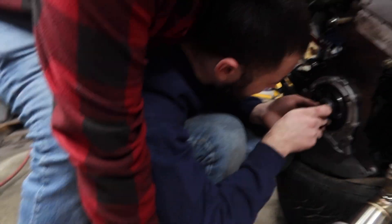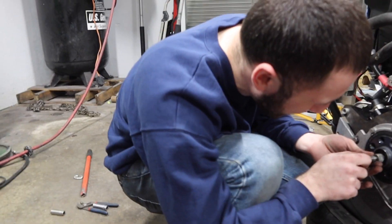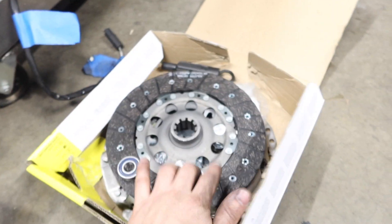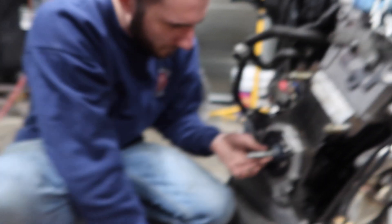We're getting ready to pull this old pilot bearing out so we can throw the new one in. We're getting ready to throw this clutch in there and then the transmission also.